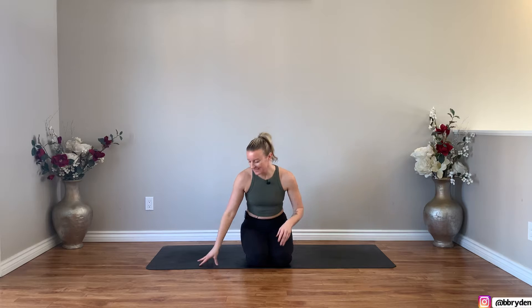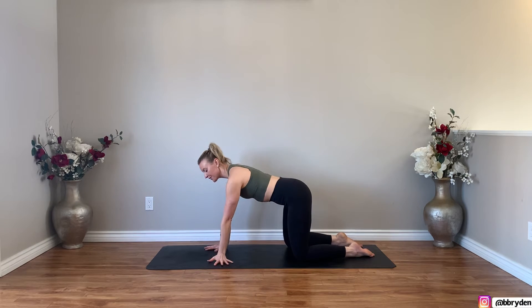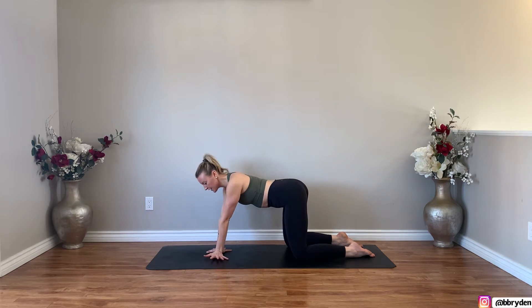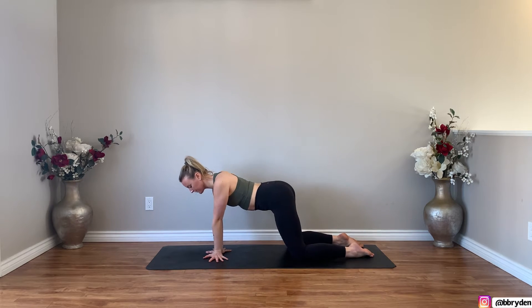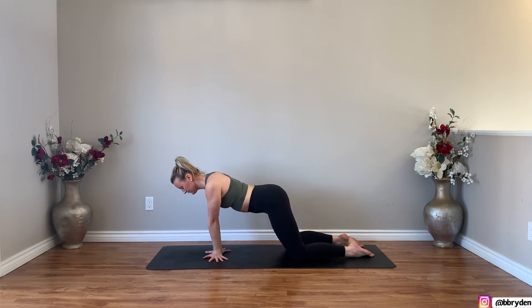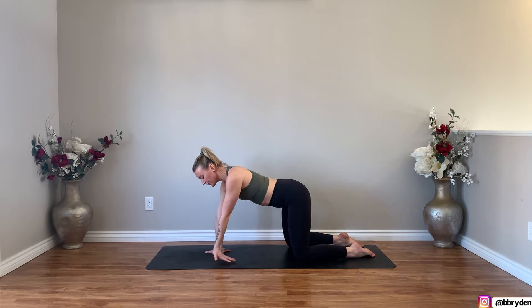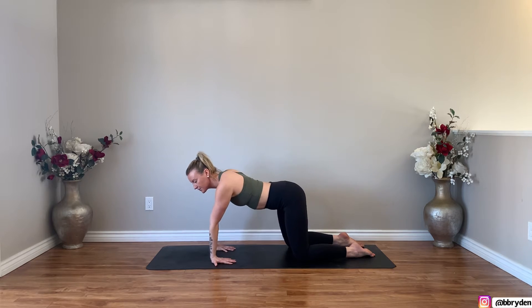We're going to start off on our hands and knees in table. As you come into table, turn your fingers to face the sides of the mat and bring the back of the wrist to touch. Press down through all of the fingers and just start to take your weight side to side, forwards, backwards, all different directions. Now separating the wrist, turn your fingers around so they face the knees, thumbs face out, and continue moving in all different directions.